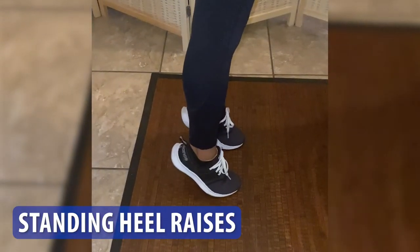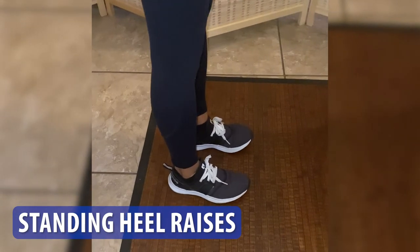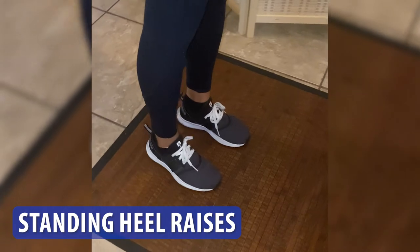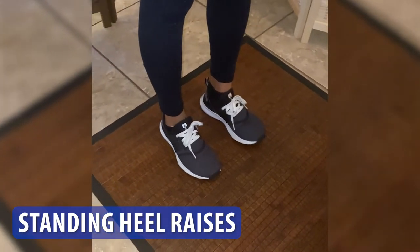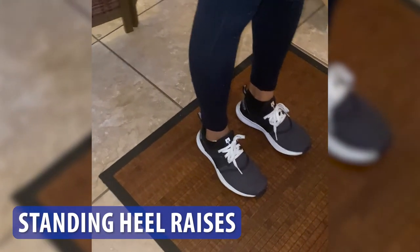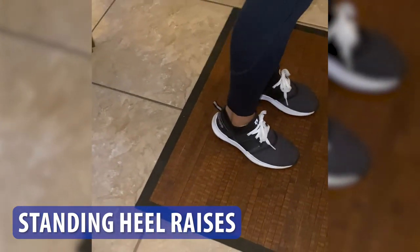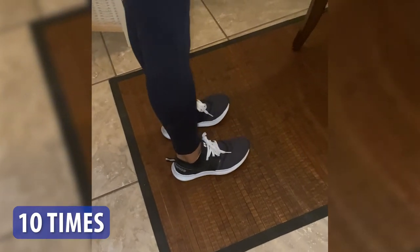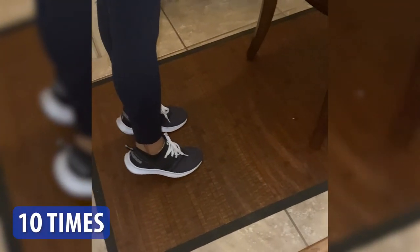Then you have standing heel raises. This exercise strengthens your calf muscles. Stand straight with your feet hip-width apart, raise your heels off the ground and come up onto your toes. Hold this position for a few seconds and then lower your heels back down. Repeat this exercise 10 times on the affected side or on both sides.